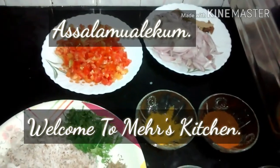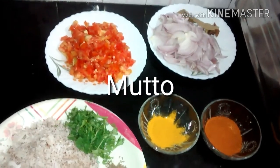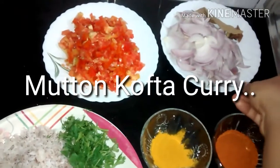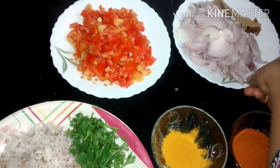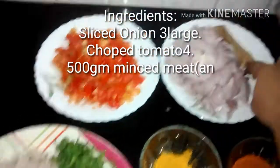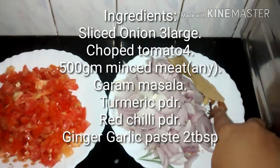Assalamualaikum, today we are making kofta kadi. These are the ingredients required: sliced onion, chopped soy, sliced garam masala, bay leaf, and cardamom, clove, and star anise.